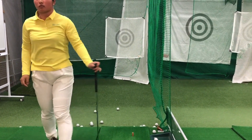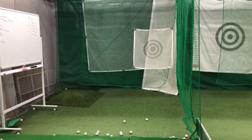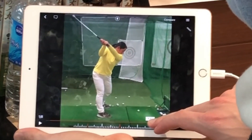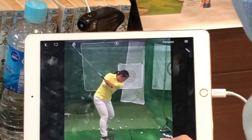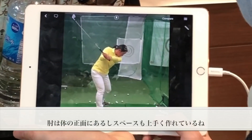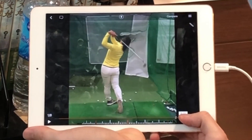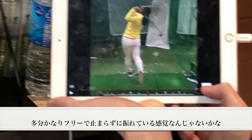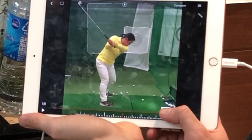All right, what do you think? This looks really good to me. Elbow's definitely in front here, plenty of space — probably feels pretty unstuck, feels free. And that's really the goal today. So any questions with that?